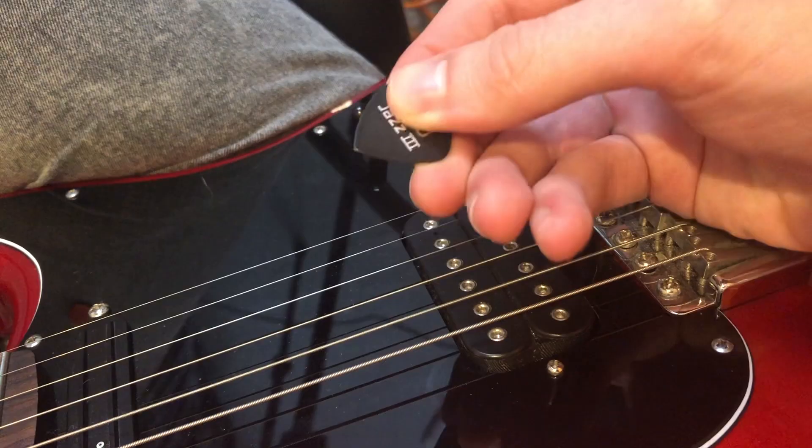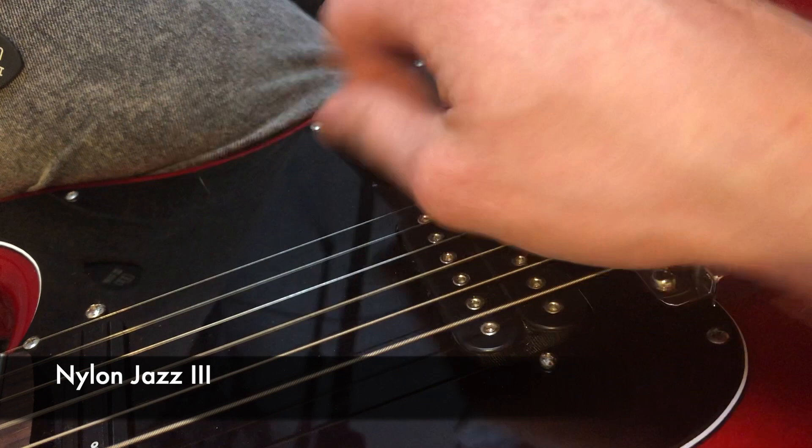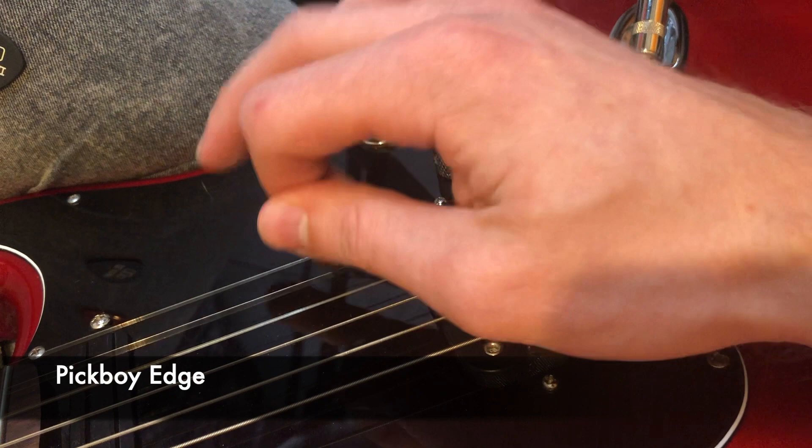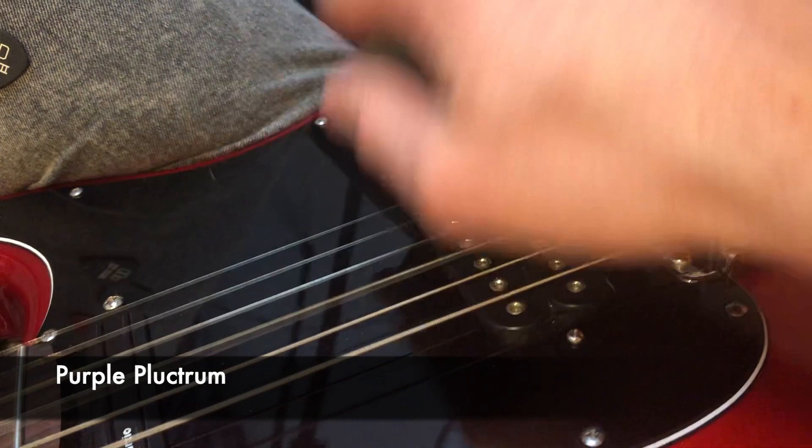Next is clean tone. You'll probably hear some slight tonal differences between the picks. What was interesting there: I found the thicker picks actually sounded a little bit brighter than the thinner ones, which was unusual.